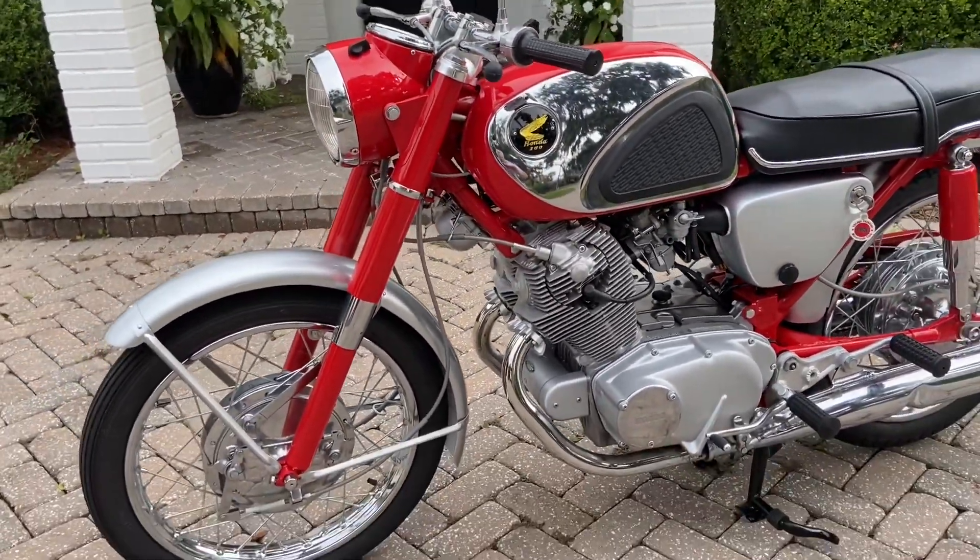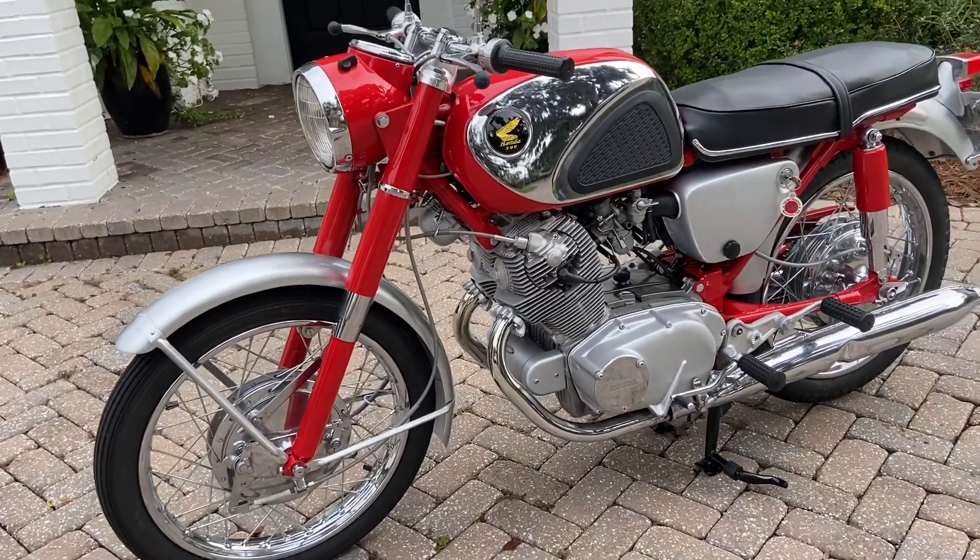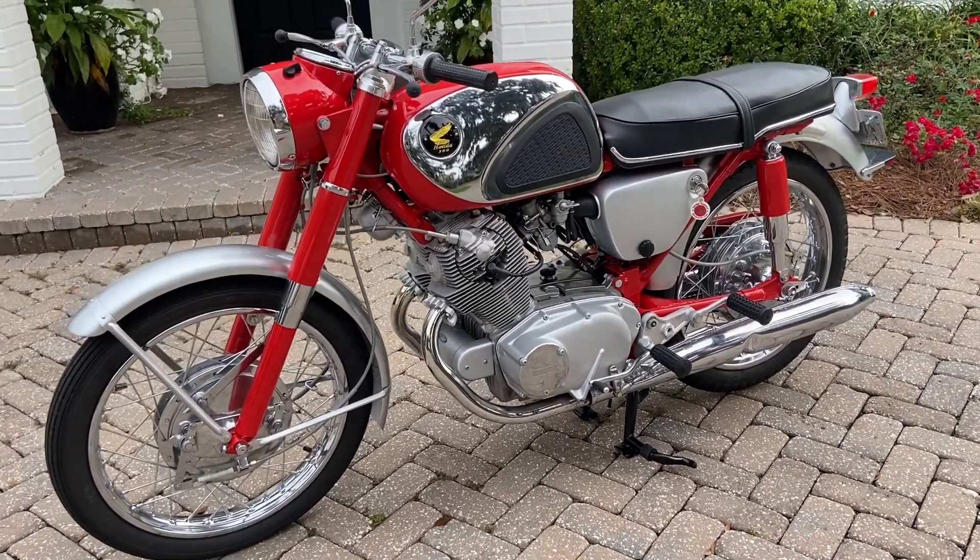Hey there, this is a walk-around and demo of the 1964 Honda CB77 Superhawk that I have for sale on eBay right now.